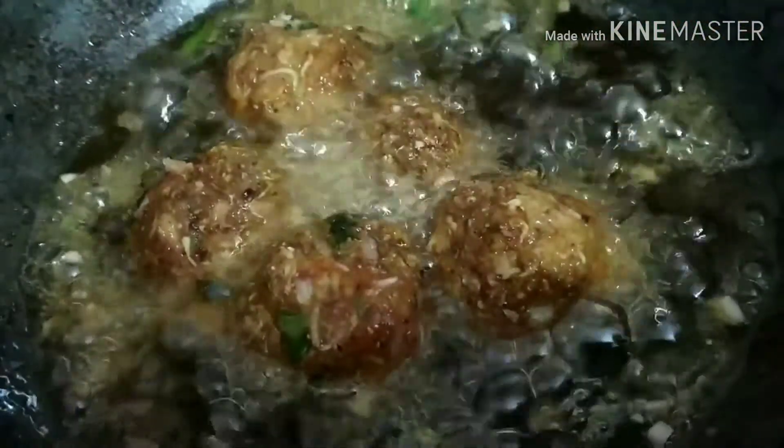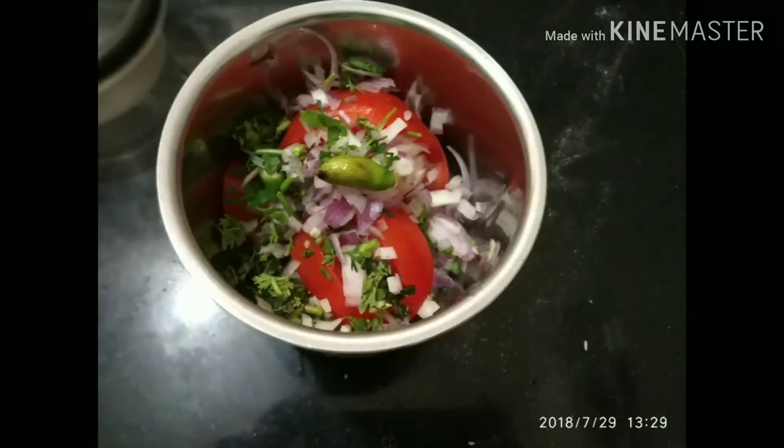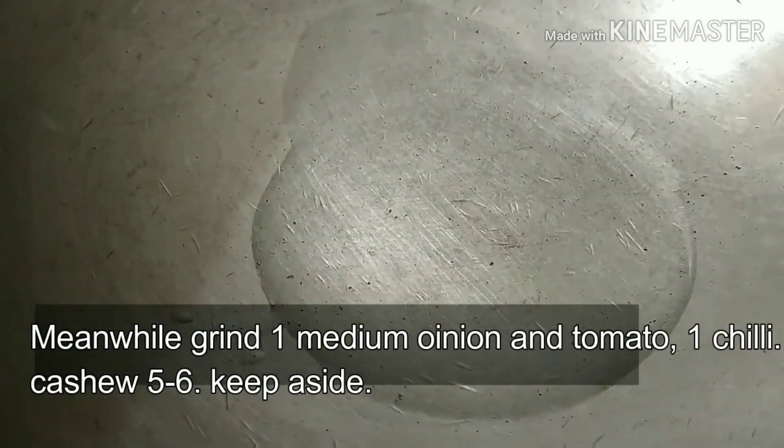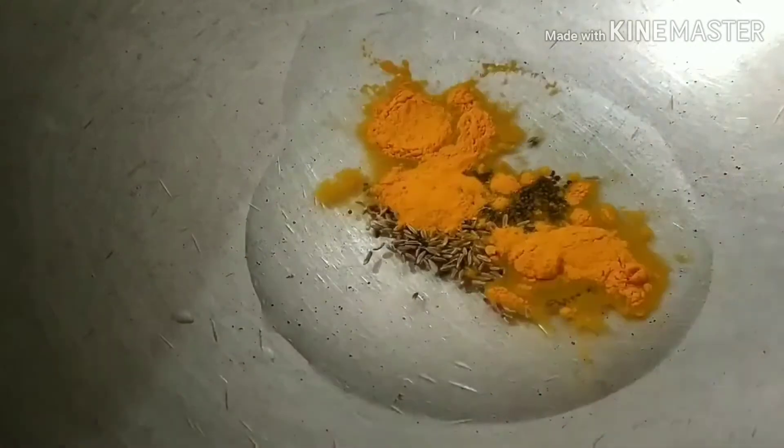Fry them on medium to medium-high flame and keep a continuous watch on them. Once they are this color, they are ready to take out. Take them on a tissue paper to drain the excess oil. You can prepare as many koftas as you wish. Now in a blender we'll take onion, tomato, chili, and coriander and grind them.